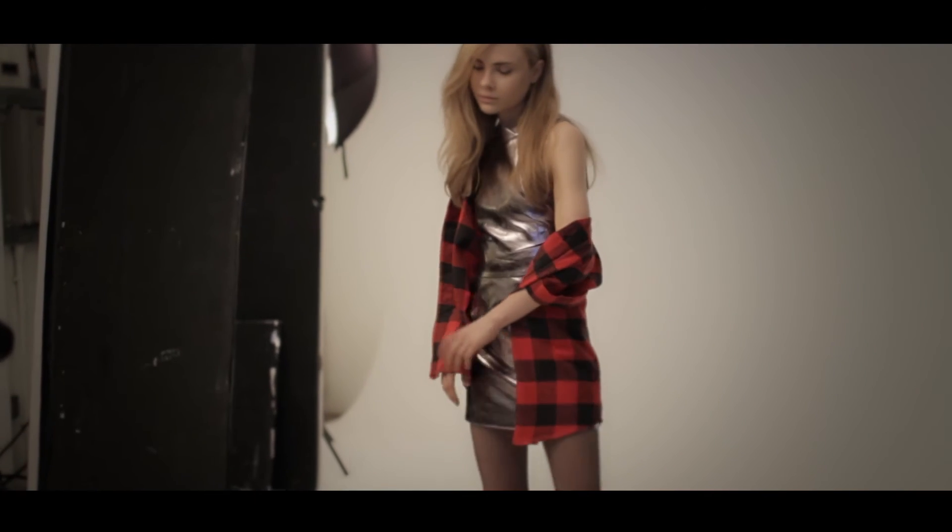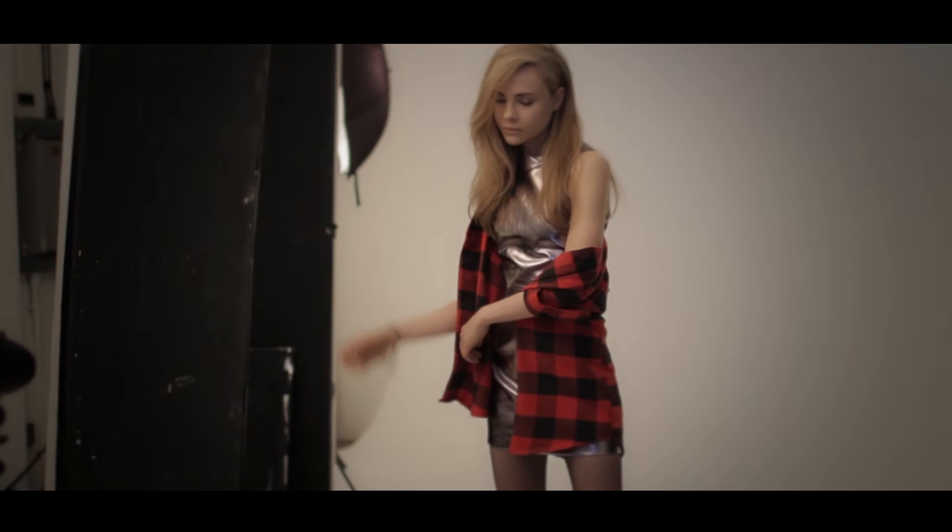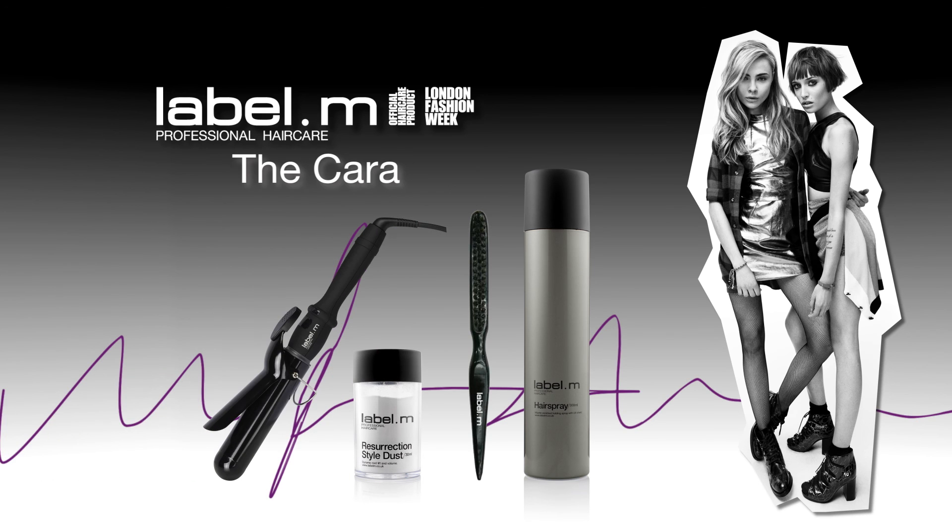Transform your look with Label M. I'll see you next time.